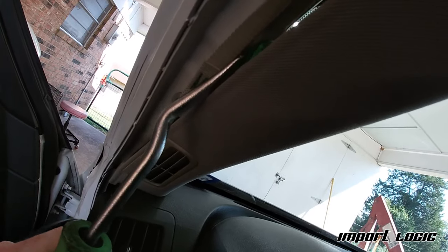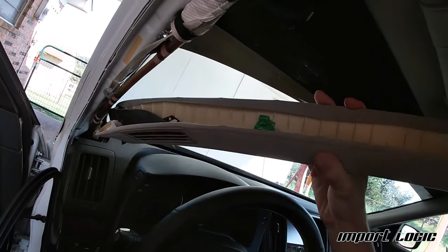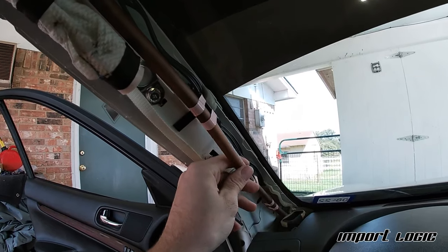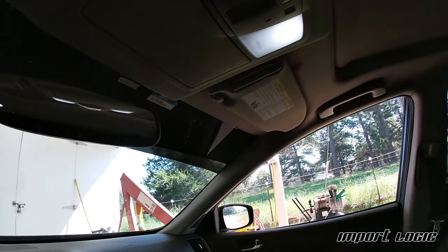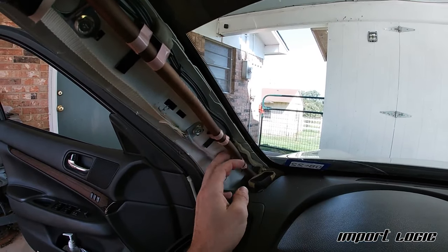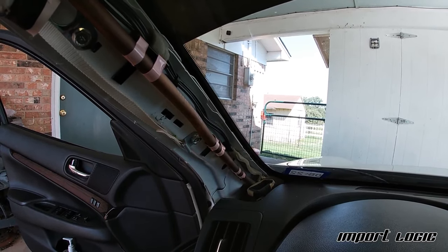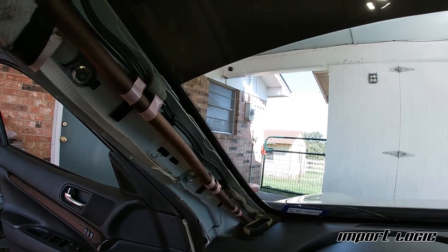Slide the A-pillar trim out. That's going to expose part of the airbag, so be careful around that. This is the drain that comes down from the sunroof — it goes all the way down to the back of the firewall, same on the passenger side. The plan is to cut it about here, put in a brass barb with some hose clamps, run an entirely new drainage system down to the floor, and find an appropriate place to drill and dump it.